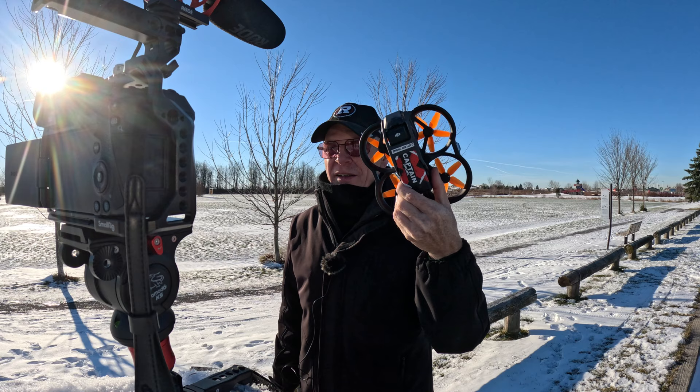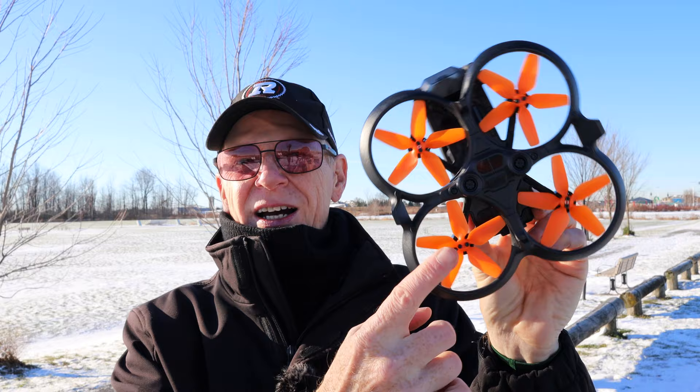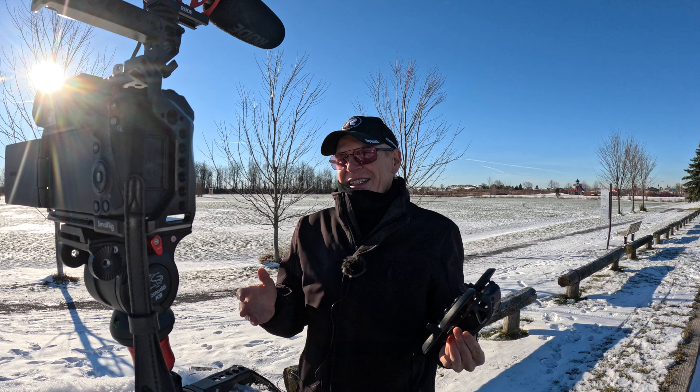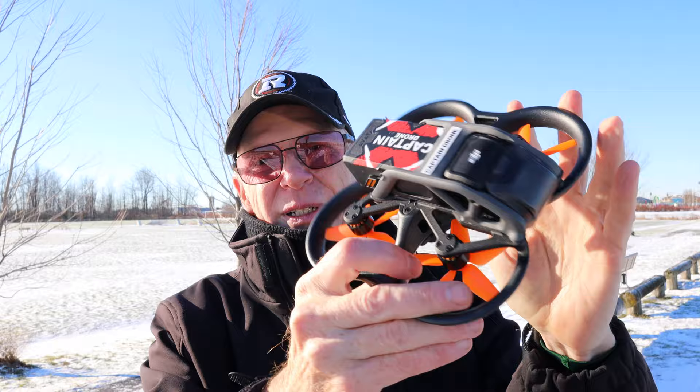Hey everyone, welcome to my channel. In this episode we're going to take a look at these new low-noise props for the DJI FPV Avada drone. Many of you are going to get an Avada for Christmas — Santa's going to be good to you. You'll probably want to change up your Avada so it doesn't look like every other Avada on your street, because a lot of people are going to have them. Getting these orange props is pretty cool.